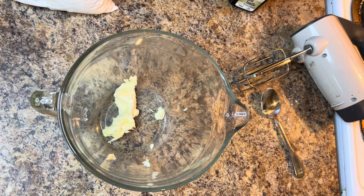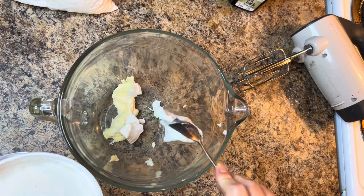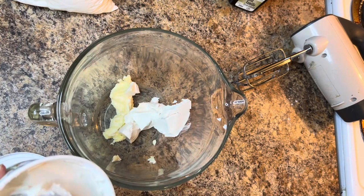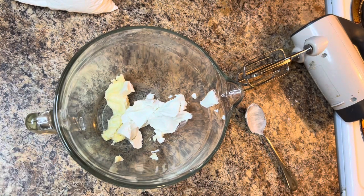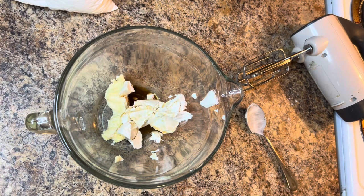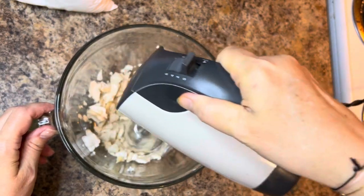While your cookie dough is chilling and your oven is preheating, make the cream cheese frosting. Take about a quarter cup of softened vegan butter or margarine, and one full eight-ounce container of coconut or dairy-free cream cheese. Add some vanilla and two cups of powdered sugar, then blend everything together really well. This is what we'll use to top our carrot cake cookies.